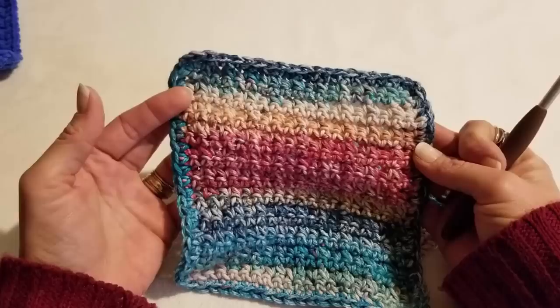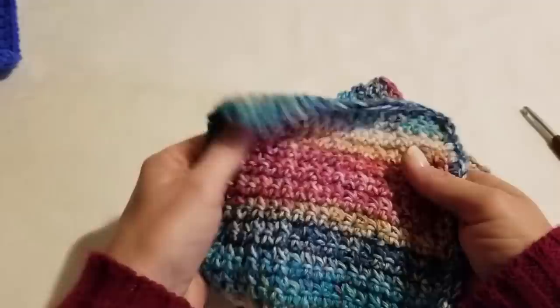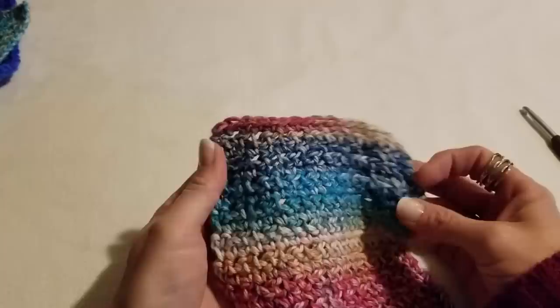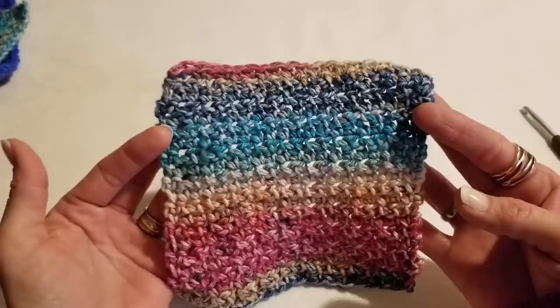I love knitted dishcloths because once you wash them they come back just the way they were. I did a border on this one — I don't normally border my dishcloths but I wanted to try it out. This other one is the same pattern without a border.